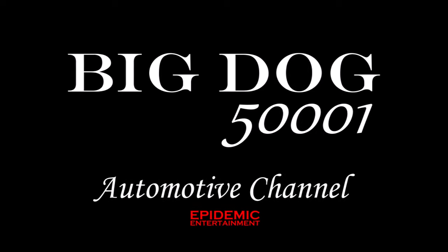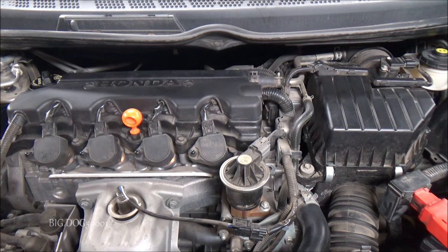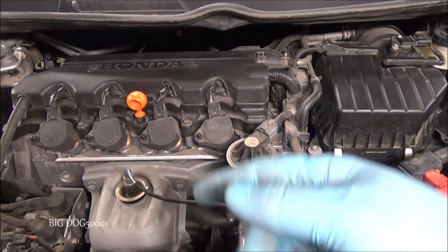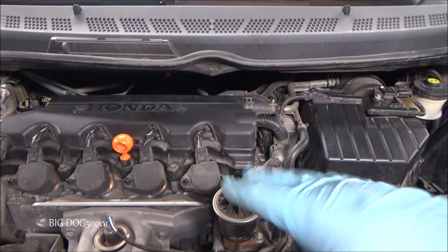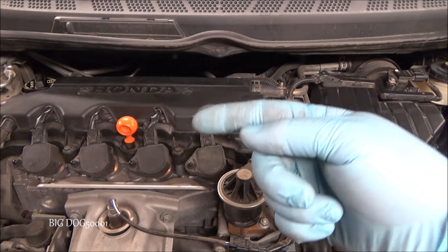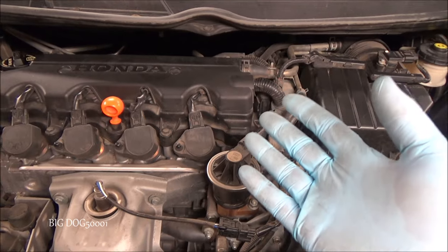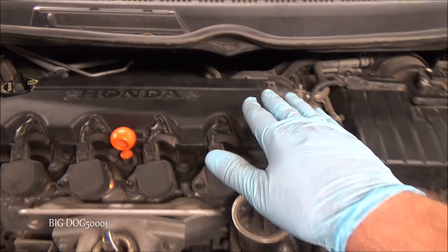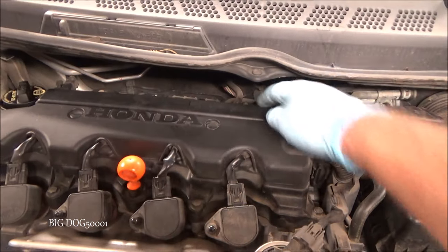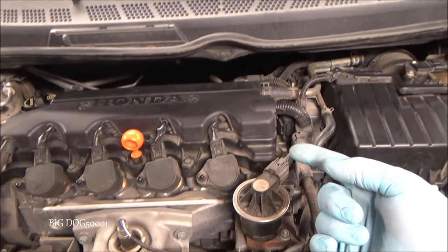We've got an eighth generation Civic here that needs a new starter. No diagnosis in this video — the starter isn't kicking out and engaging to start the car; you can just hear it spinning inside its own housing. The owner wants to change it before it leaves them stranded. In this model, the starter is way down in there, all the way around behind the barn, all the way at the bottom, so it's a pain to get to.